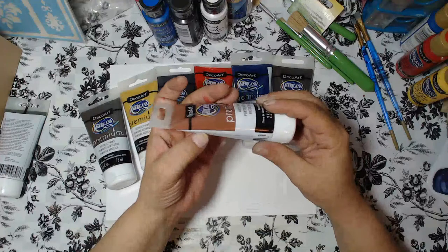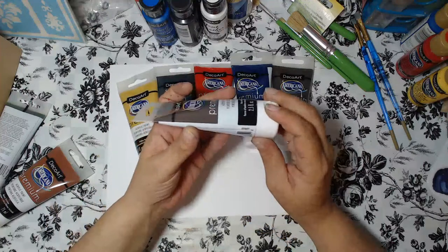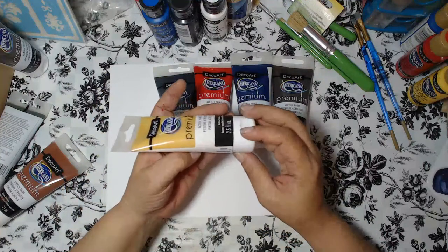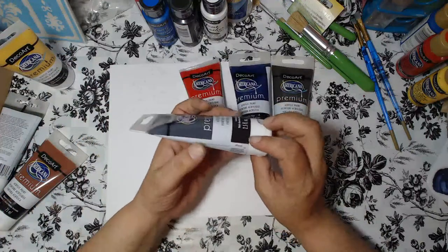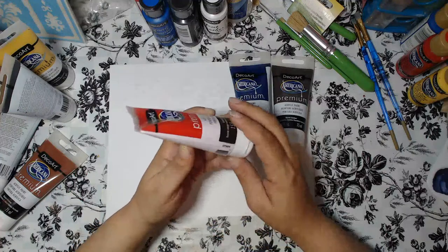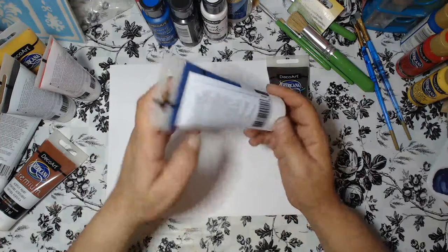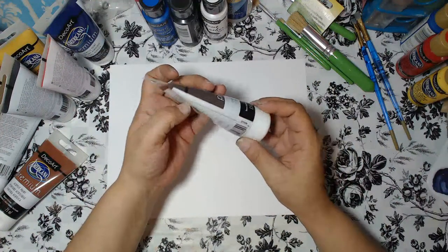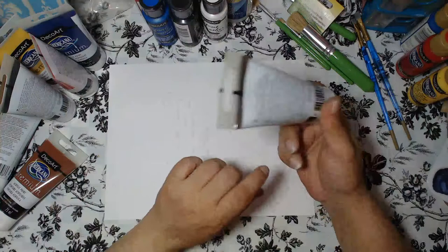The item numbers for the Americana Premium paints are: Sap Green — DTA22, Burnt Sienna — DTA09, Raw Umber — DTA07, Yellow Oxide — DTA15, Carbon Black — DTA37, Cadmium Red Hue — DTA04, Phthalo Blue — DTA24, and Burnt Umber — DTA08. I'll do my best to add these code numbers down below so you can do a specific product search.